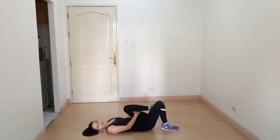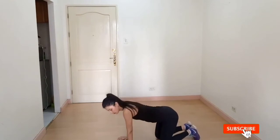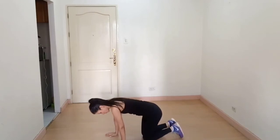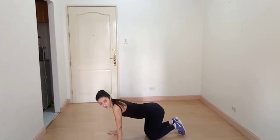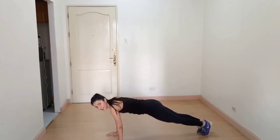Our next exercise is the plank hold. Keep your hands underneath your shoulders. Your shoulders, hips, and feet should be in one line — keep your body straight and look forward. Keep breathing and hold it.